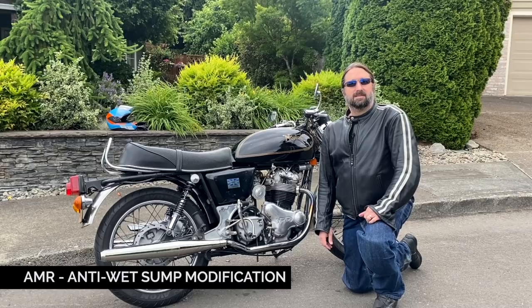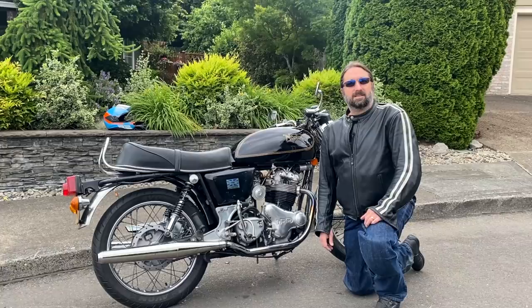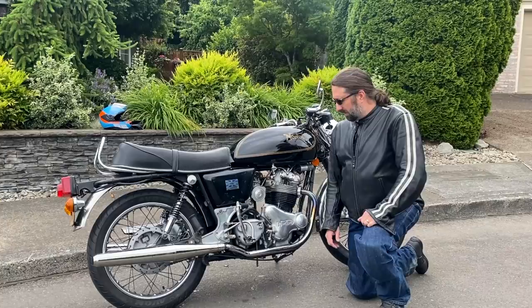Hey Dave, thanks for coming over. We're just going to have a brief chat about this recent AMR anti-wet sumping modification that you did on your Commando here. I thought maybe you could just give us an intro before we cut straight to the video.